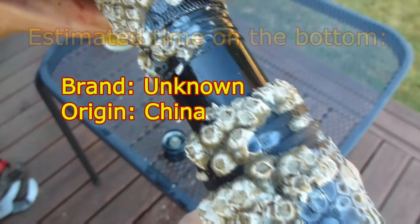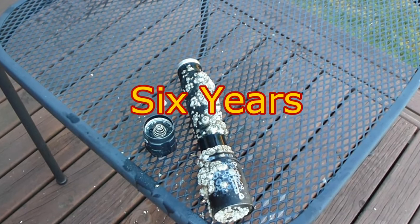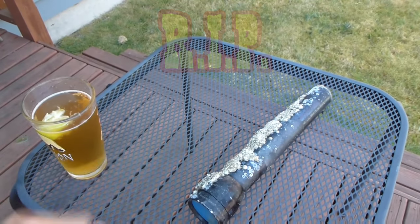Wow, it's not going to come apart, so we're going to call this one pretty much an easy total loss. Unfortunately we're not going to get a look at the insides of it, so let's go ahead and move on to the next light.